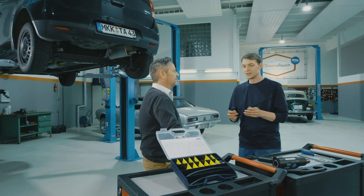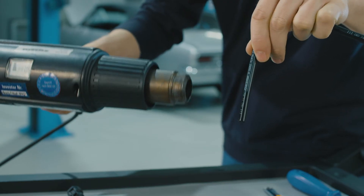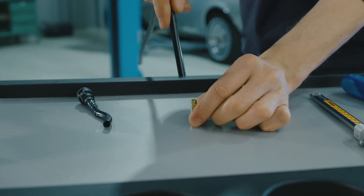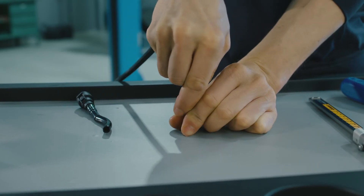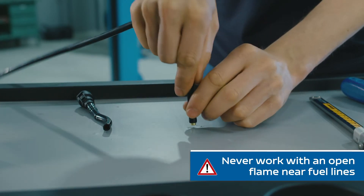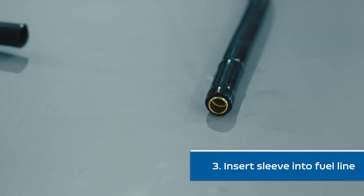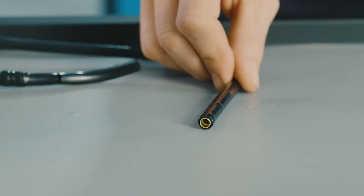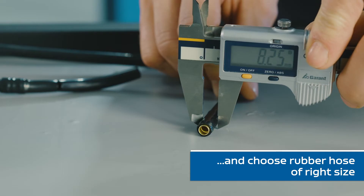A little tip: warming the tube makes the sleeve easy to insert. You can do this by using hot water, a hairdryer, or even a little oil. Never, ever use a naked flame when working on a fuel line. The sleeve gives the tube more stability.